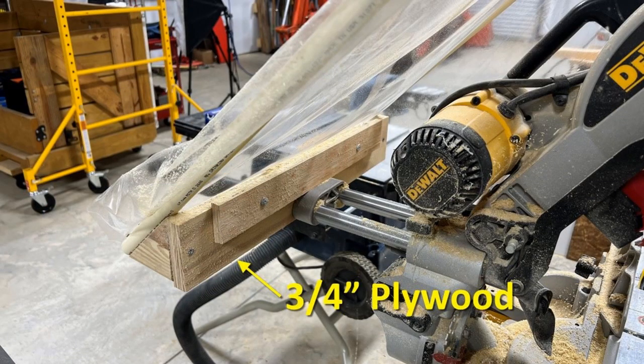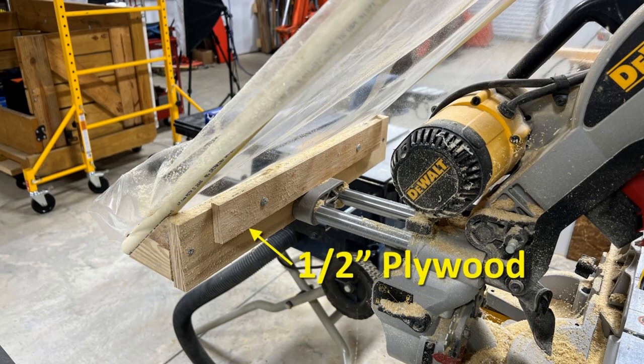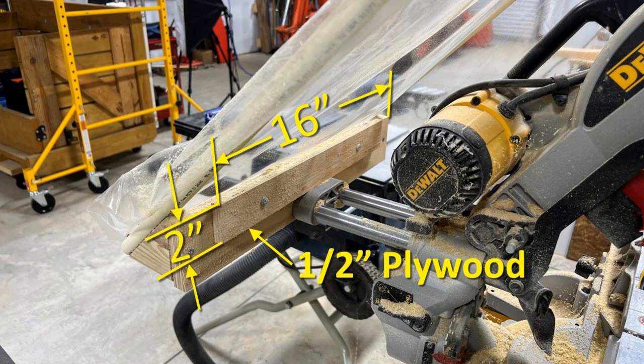The main support for the frame is a piece of three-quarter inch plywood, 20 inches wide by three and a half inches tall. The smaller support on top keeps the whole thing upright and is a one-half inch piece of plywood 16 inches wide by two inches tall. It is fastened to the main support with two one-inch lath screws.